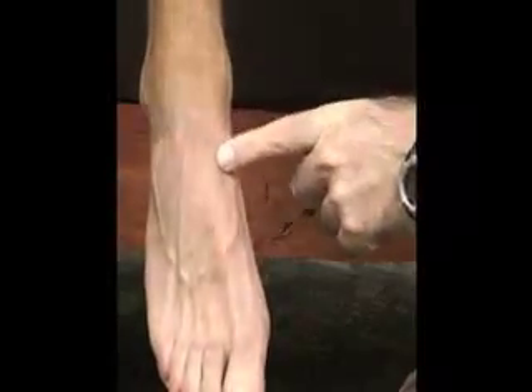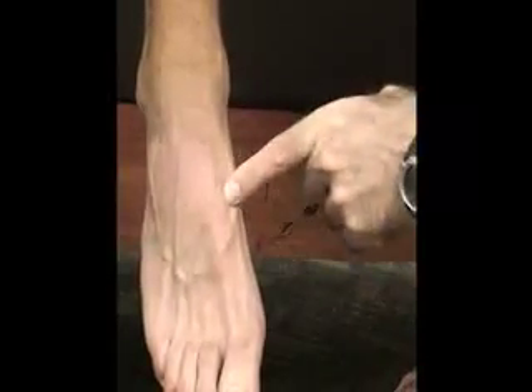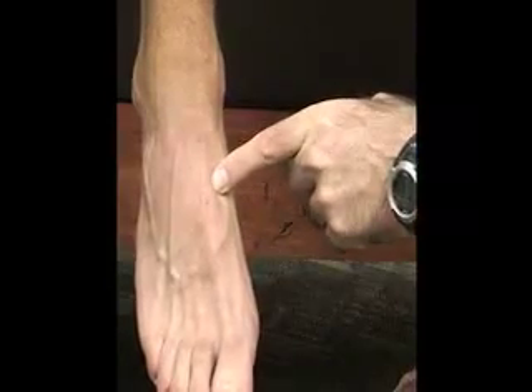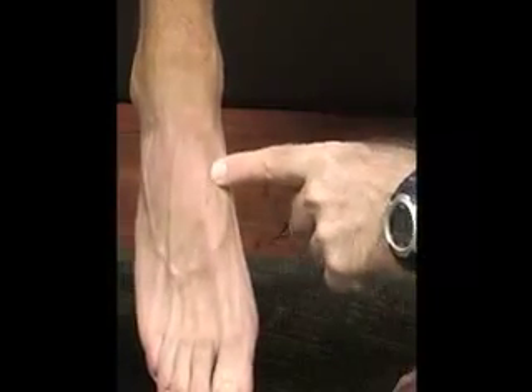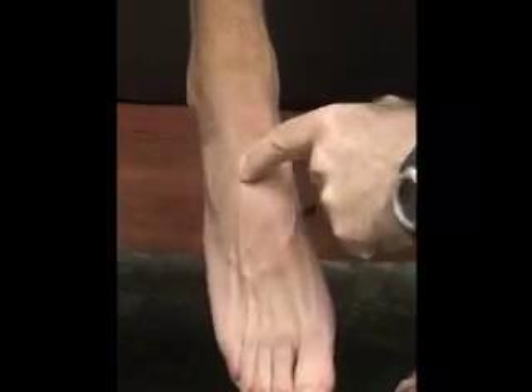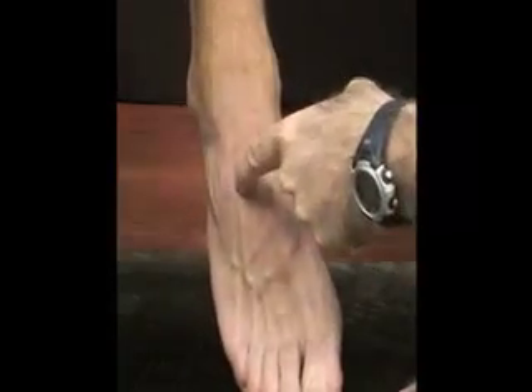Then we have our three cuneiform bones. These are at the base of our metatarsal bones. Here's our first cuneiform bone, there's our second cuneiform bone, and here's our third cuneiform bone.